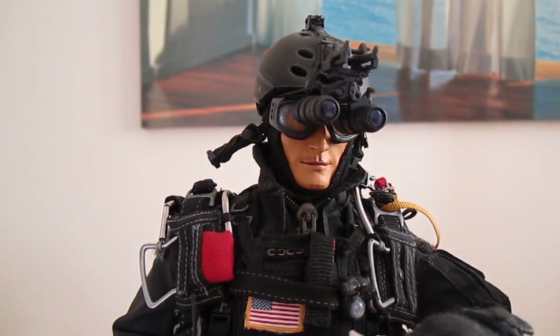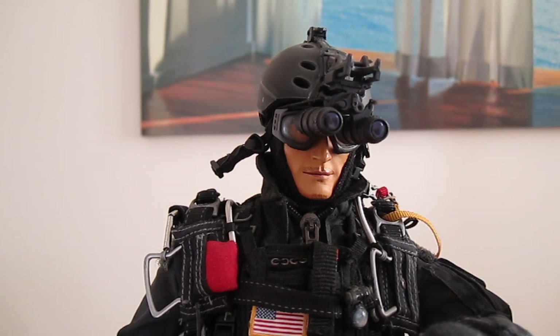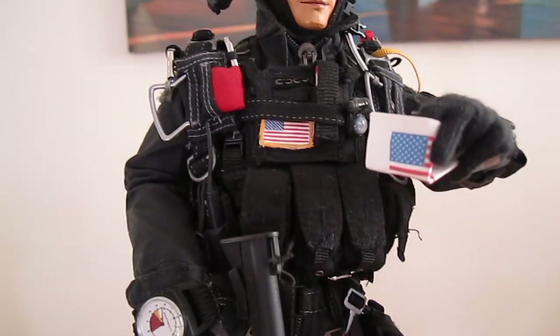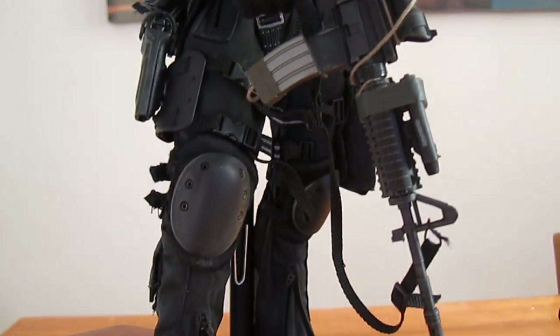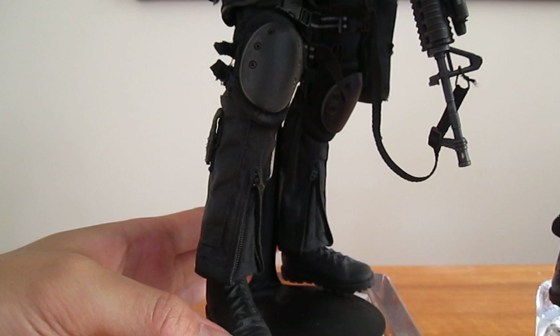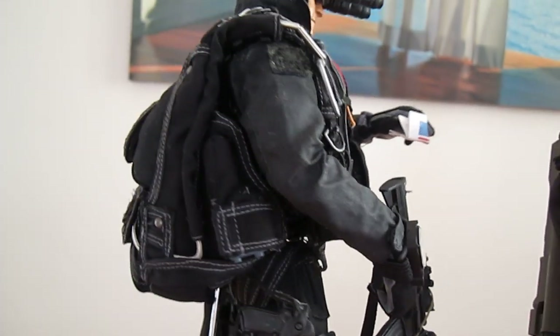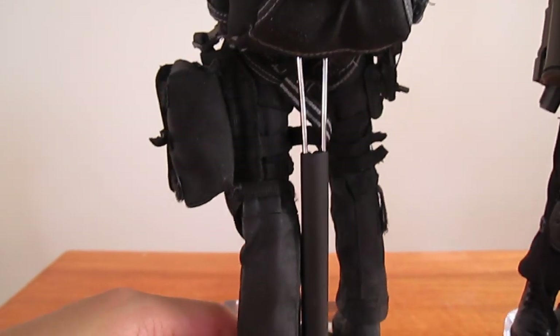This is a video review of the U.S. Navy SEALs Team 2 Halo Night Ops Jumper. So this is the figure here. There is a desert version of this. Really simple figure, a little bit boring compared to the desert version one, in my opinion.